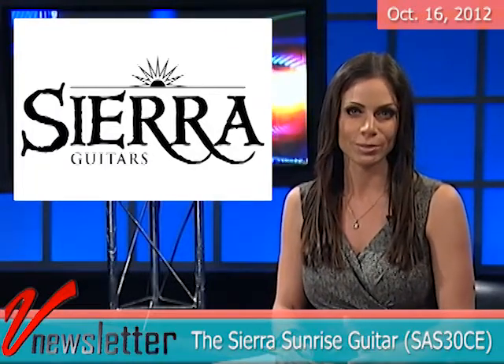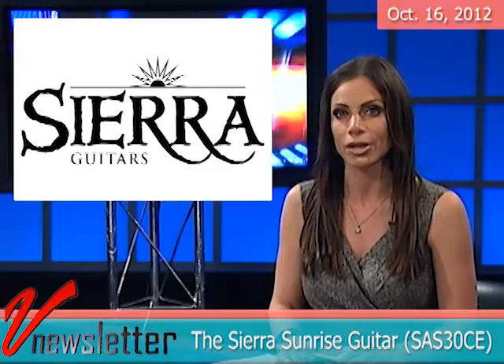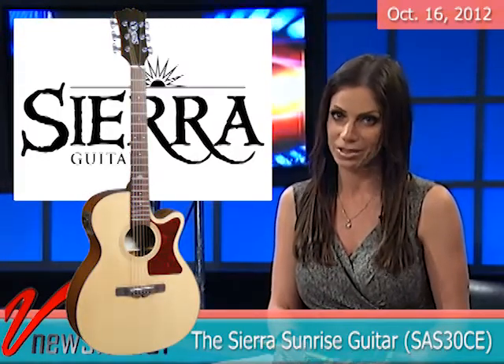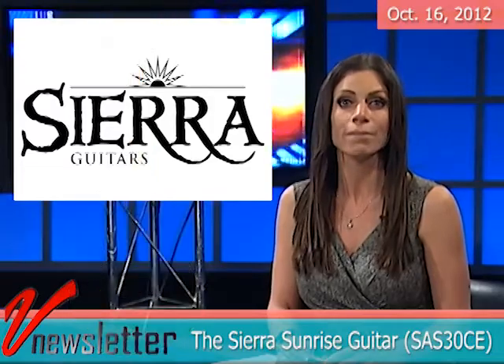If you're looking for mid-priced guitars with a high-end look, feel and feature set, check out what Sierra Guitars has to offer. The Sierra Sunrise is a comfortable auditorium body style available in spruce, cedar or flame maple tops, plus an assortment of gloss, satin or color finishes. All Sierra guitars are built of premium cured woods with all-natural wood bindings and come standard with unique comfort grip machine heads. Acoustic electric models like the Sunrise series feature professional quality Barkus Berry Breeze preamp systems.